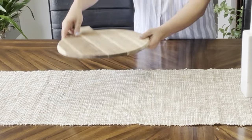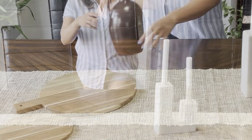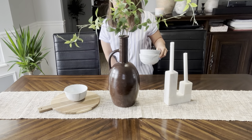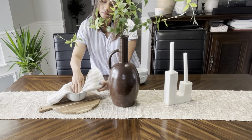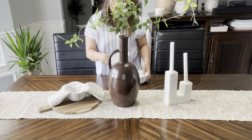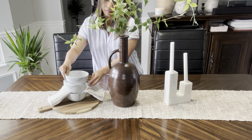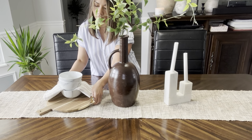Now for style number four, I chose to spread this marble candle holder, my brown vase, and balls on top of each other in this wooden board across my table. And I think this is a style where you don't have to choose one kind of item — why not put them all together? So I think this look is very dynamic, textured, and unique. And that is our style number four.